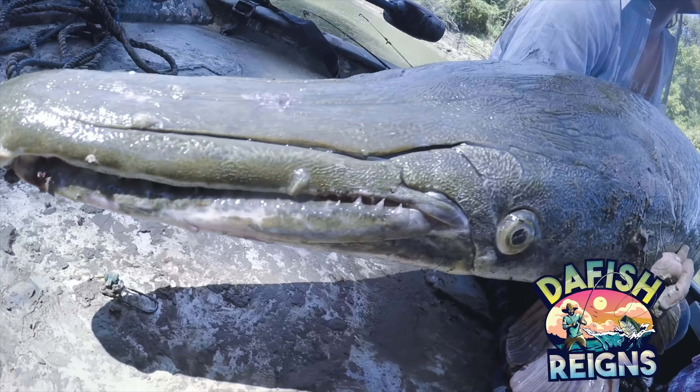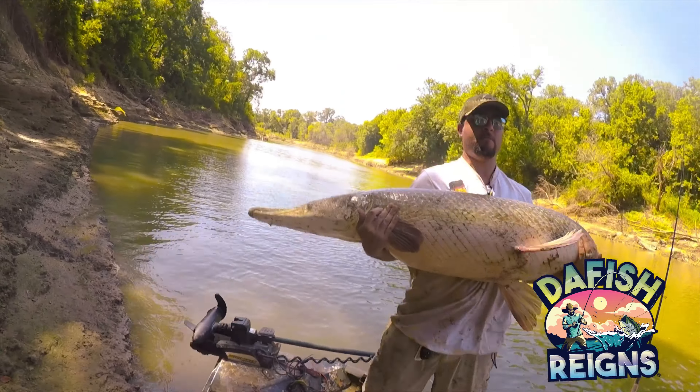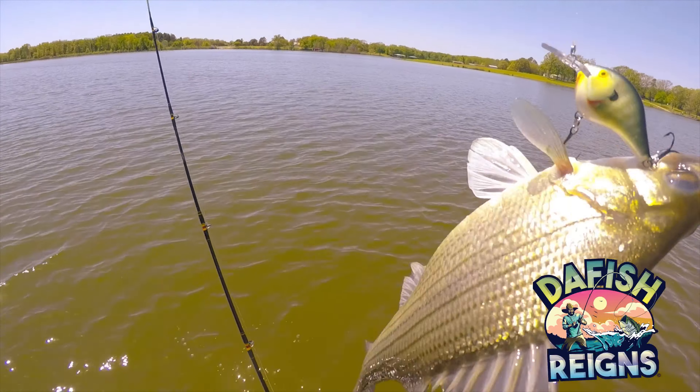And that is how you snell a fishing hook, guys. Just like that. You can always cut back and cut this tag end off a little bit shorter. But that's how you do it.